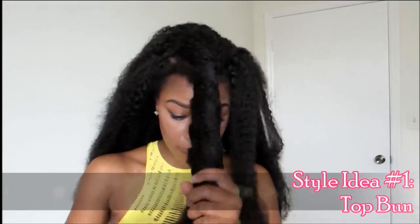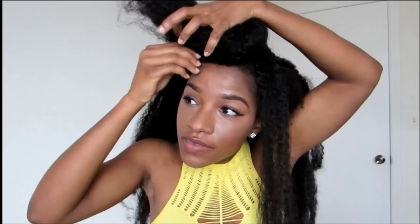So the first style is just a top bun. You're going to see me twisting the front of my hair and then twisting it again around itself. That extra piece of hair is just to conceal the crochet bump. This style was helpful when my hair was very big — it just helped to take away some of the distraction.